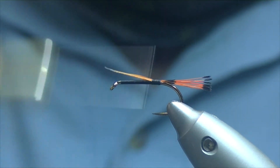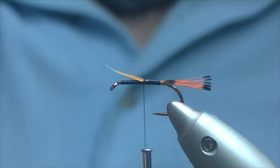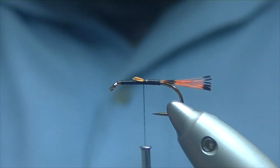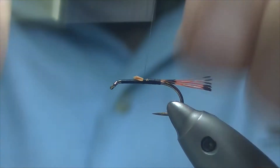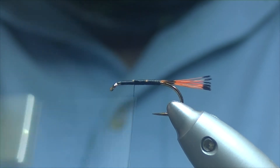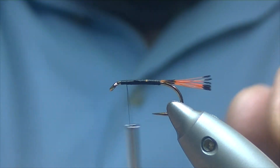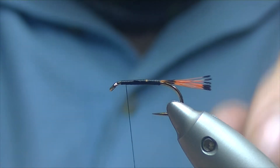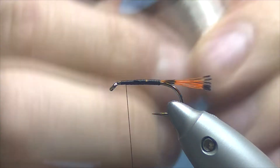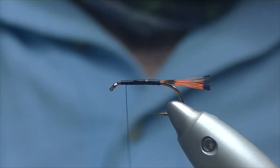We'll bring our thread back up and tie in all the waste and just trim away some of that. It doesn't have to be really tidy at this point but we'll try and keep the body as even as possible. So once we're back up pretty much to where we started, we'll tie a rib in — uni-french oval, small, silver.